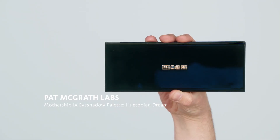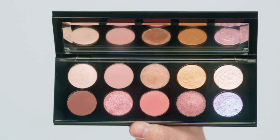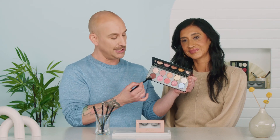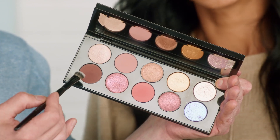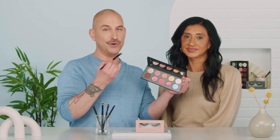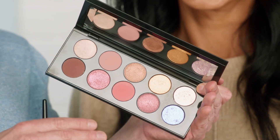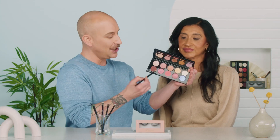We're getting to the hero product here. I'm a huge fan of Pat McGrath — I love mother. This is from Pat McGrath Labs, this is the Mothership Palette 9, Utopian Dream. What we're going to do is start by creating a classic smoky eye using just this really beautiful matte brown shade, and then we're going to throw an editorial twist on it by adding some of these gorgeous glittery top coats. So easy to do, yet so dramatic and fun. Let's start.